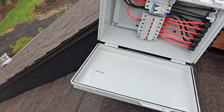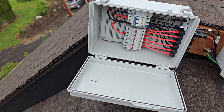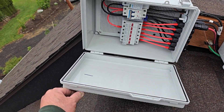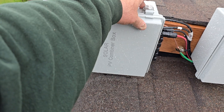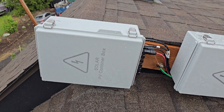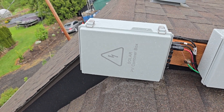I labeled everything with number one so that those panels and that combiner box all tie into charge controller number one. All the charge controllers are then wired together on a big bus bar with a breaker, and then down into the battery bank.